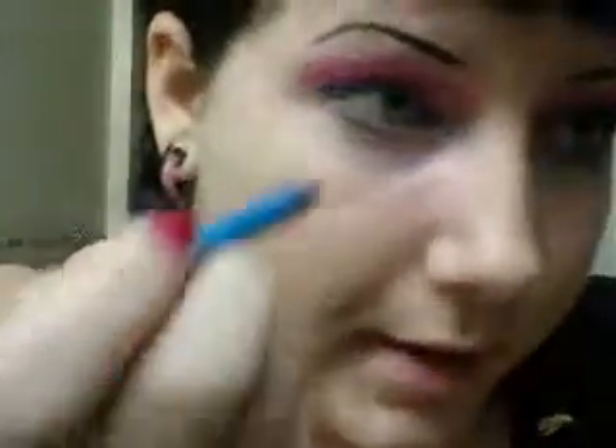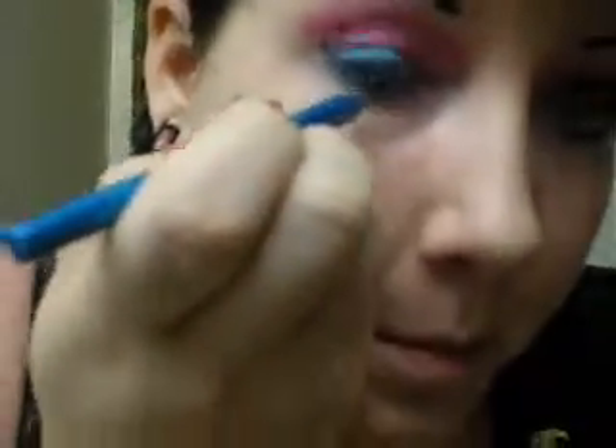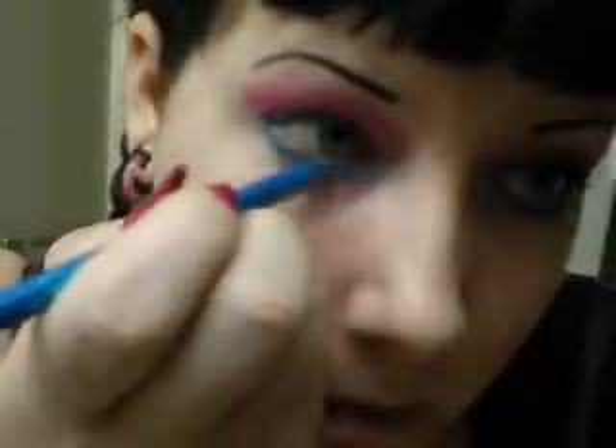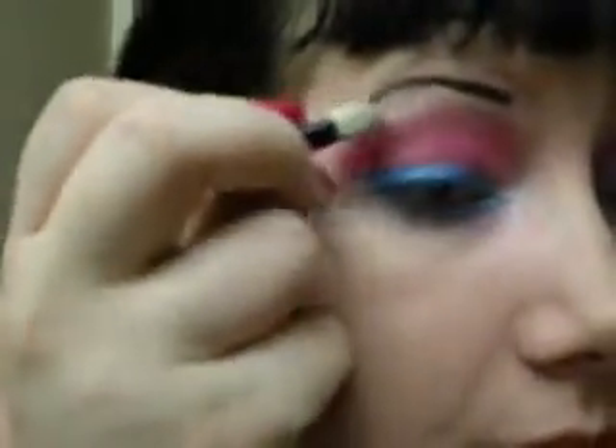So there's that. And just using the same pencil, you're just going to go underneath your eyelashes. And then I'm just using this really old Revlon color — it's just a shiny white — for my highlight. You only want a tiny bit, just right next to your brow and on the inner corner.